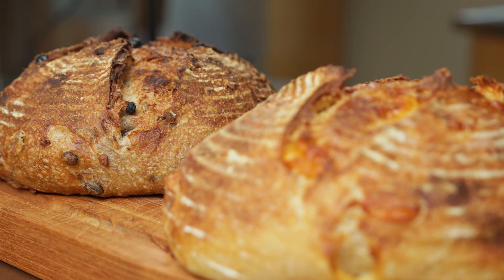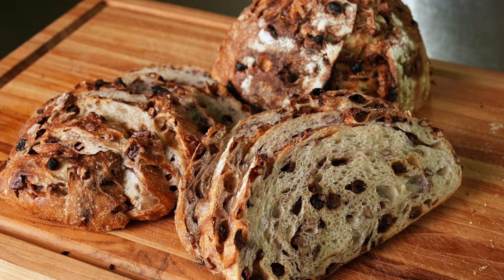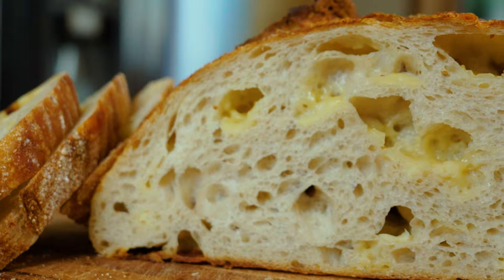Do you find that your crumb is tighter when you add inclusions to your sourdough? That's because different mix-ins do different things to your dough. Did you know that walnuts can sap moisture or cheese can lengthen the bulk fermentation time? I've made a one-page cheat sheet with tons of inclusion ideas, tips for prepping, and insight into how each one affects the texture and rise of your dough.